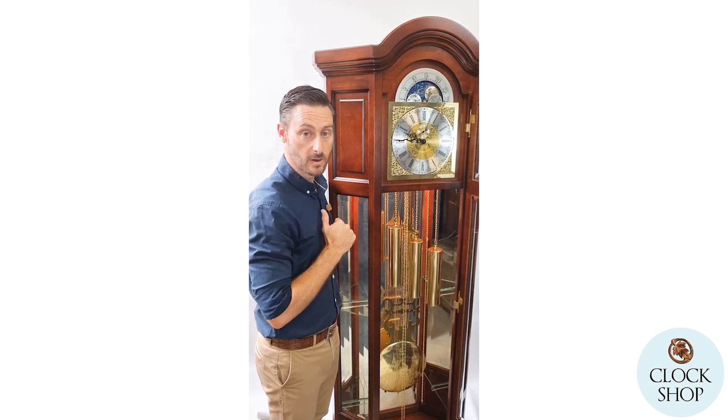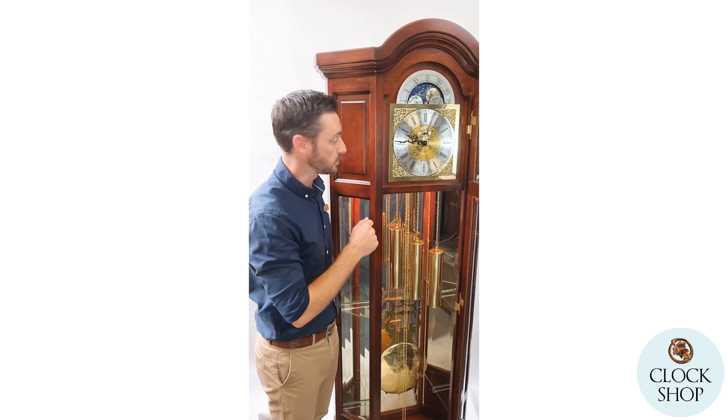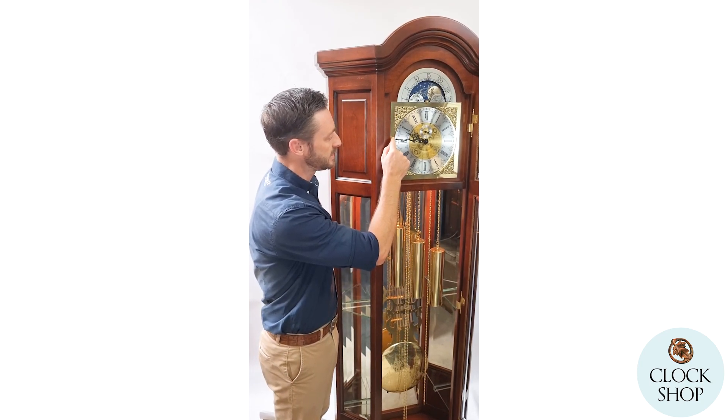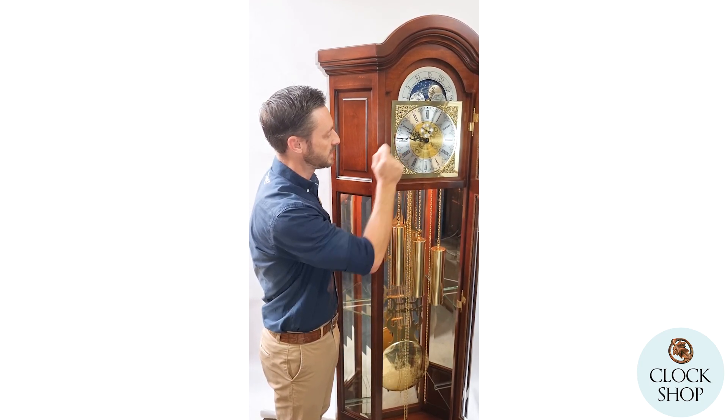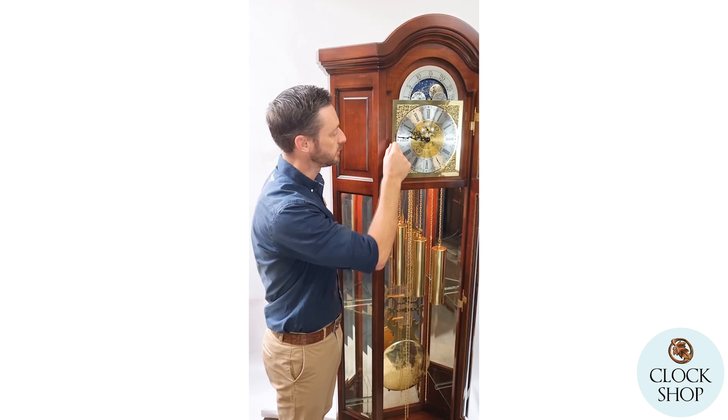A really great feature of these clocks is the Kieninger movement. It's an eight-day movement so you wind it up once a week. It has an automatic night off feature, and I've actually got it set here in the automatic night off. If the lever is up it means the clock will chime all through the evening and strike the time.